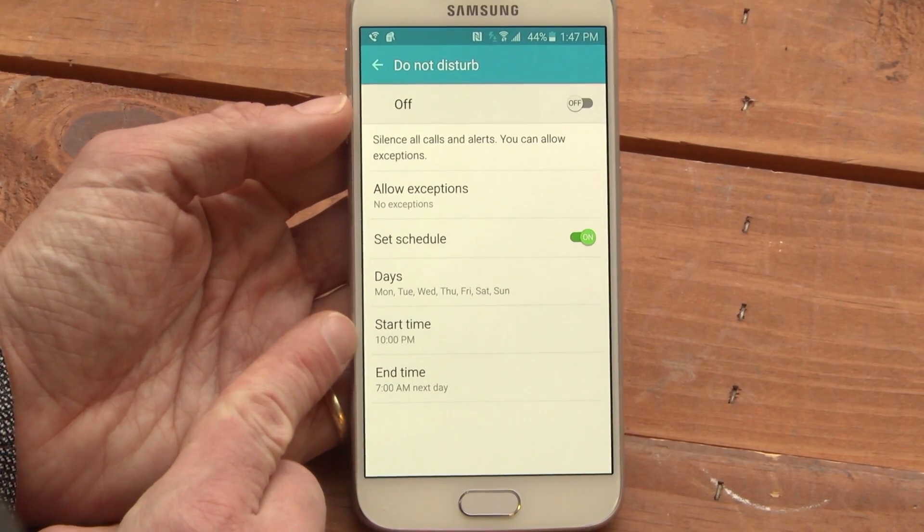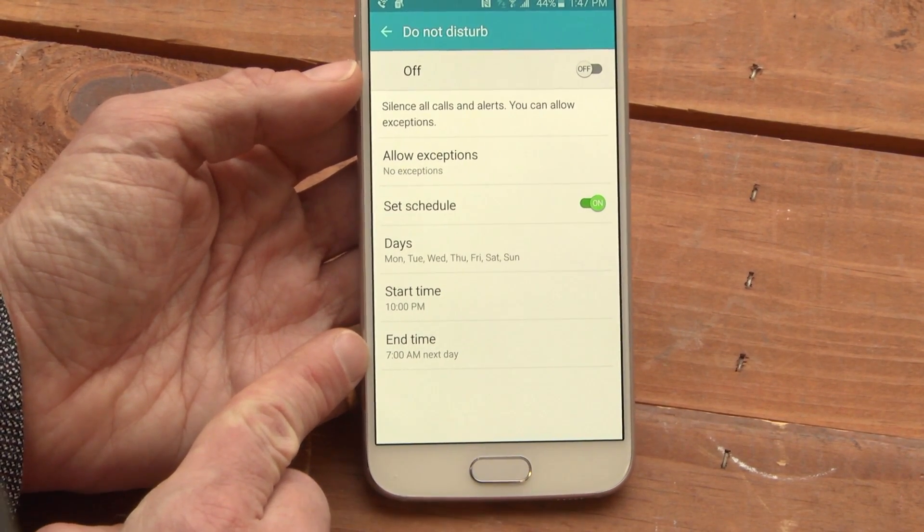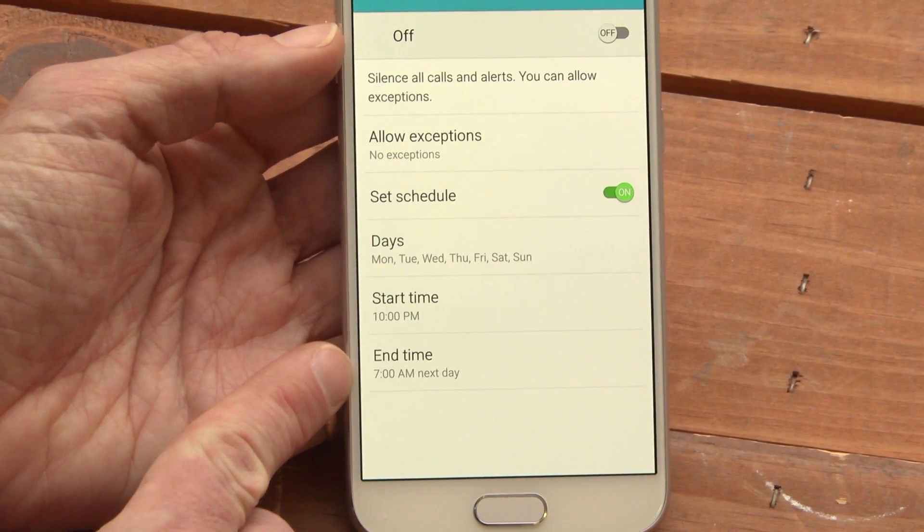Set Schedule lets you set the time when you go to sleep and the time when you wake up. Your notifications will be muted during that time.